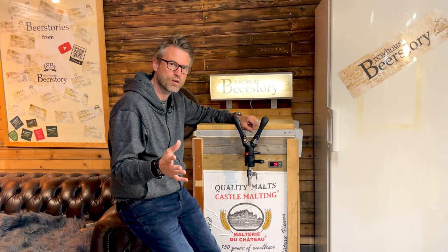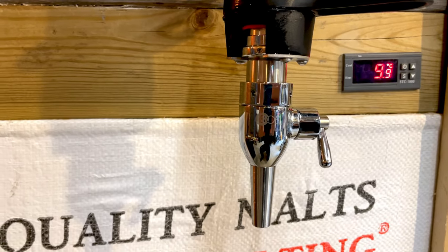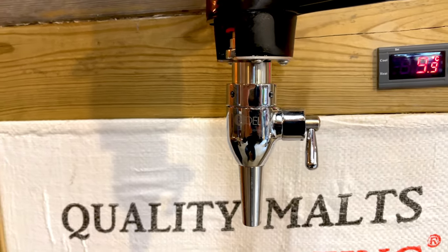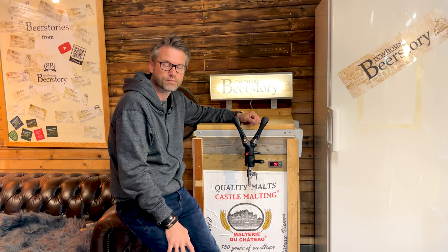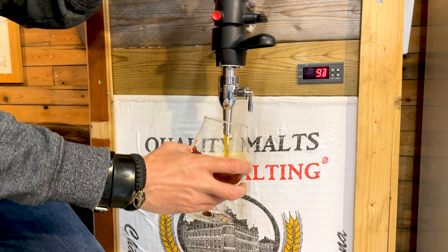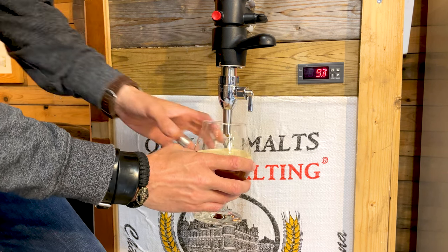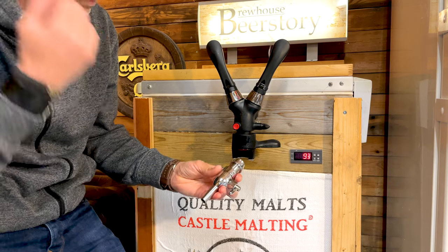Welcome to Beer Store's Brewhouse. In this video I'll show you how the G connector works for the i-tap. When you use this it functions just like a normal draft system. The G connector is just a tap for the i-tap.